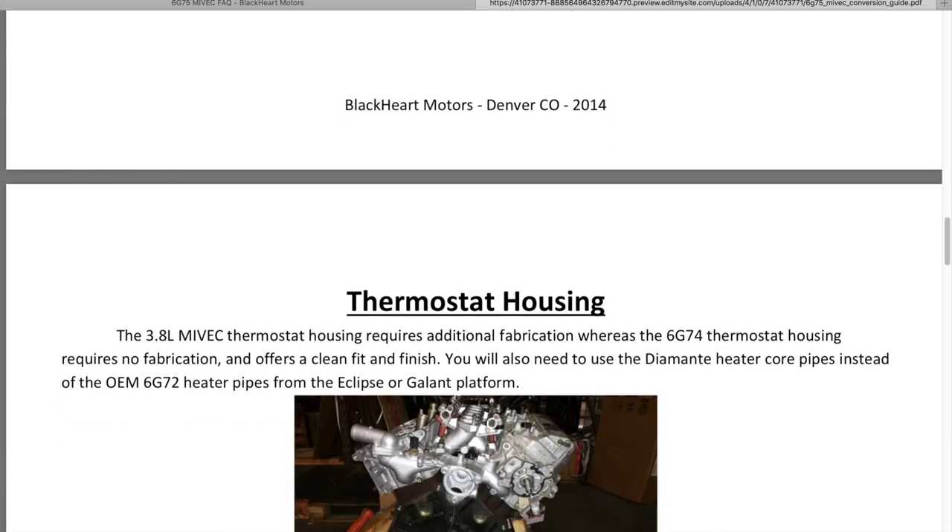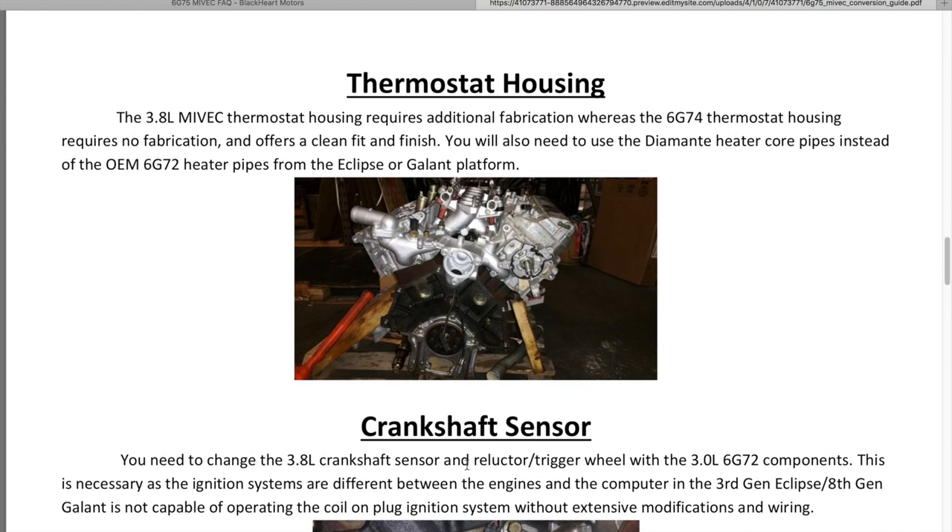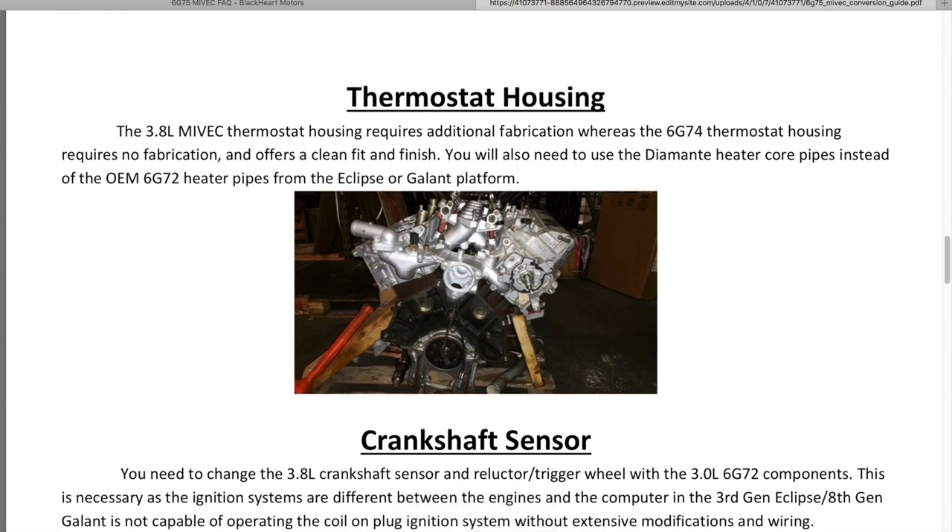The thermostat housing we use is the 6G74 thermostat housing — it has the placements for the heater pipes that go around and around the distributor placement. I don't suggest removing your heat if it's a daily driver, but if you do remove it you can use the stock 6G75 thermostat housing. If you're utilizing your heat, get the 6G74 thermostat housing, as the adapter plate was made for that application.